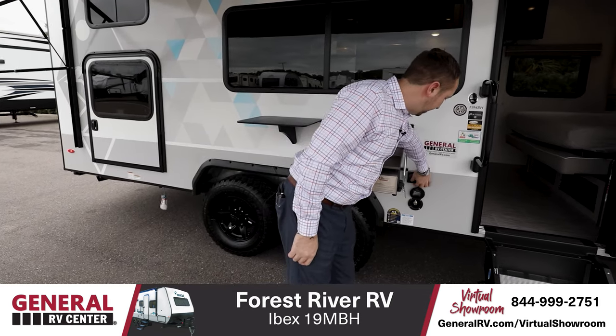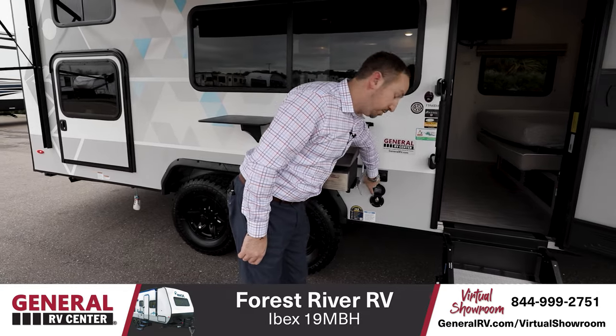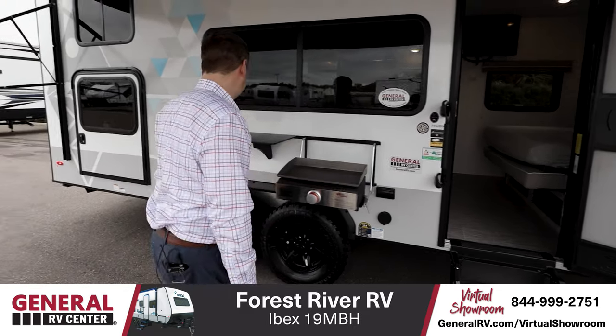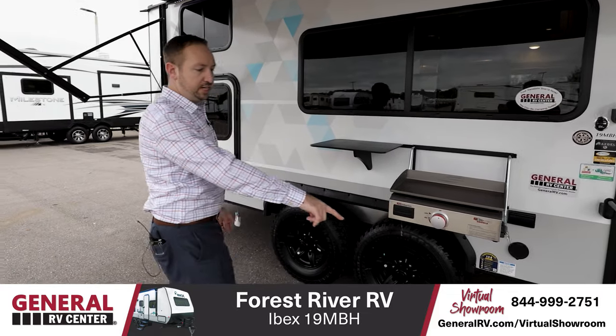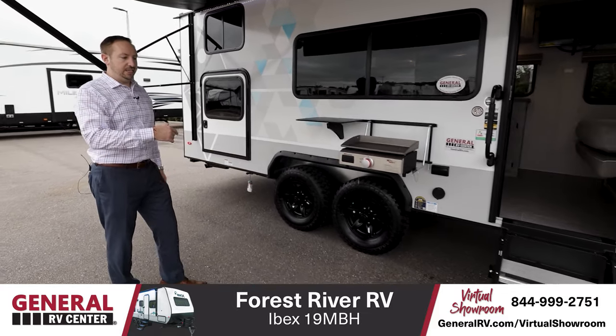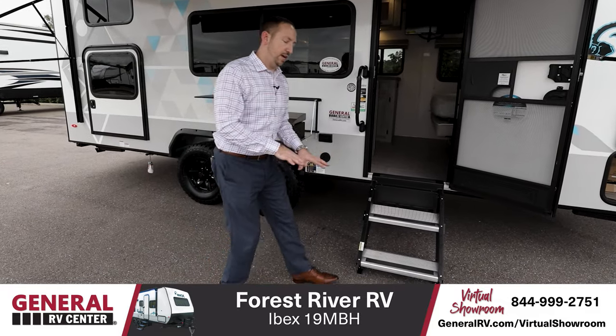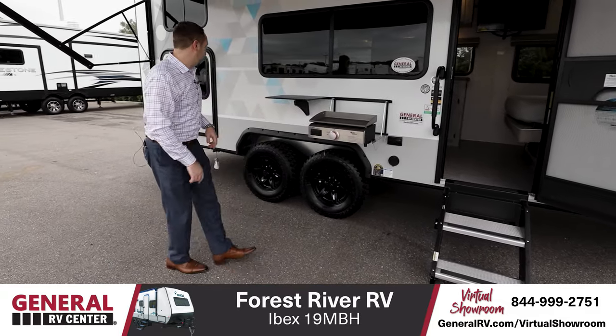We also have two 110 outlets on the side when you're hooked up, and a spray port so you can hose off before you jump into the coach. Solid fold steps in there — easy in, easy out. They also have adjustable legs on the bottom so that in case you're not on level ground, you can make sure it's level when you're getting in the unit.